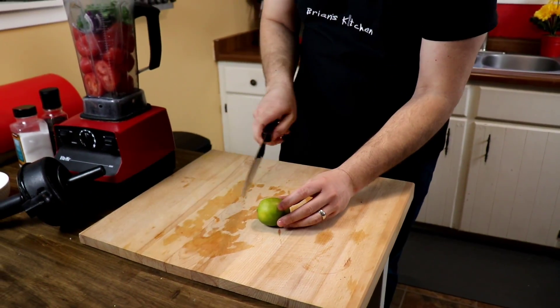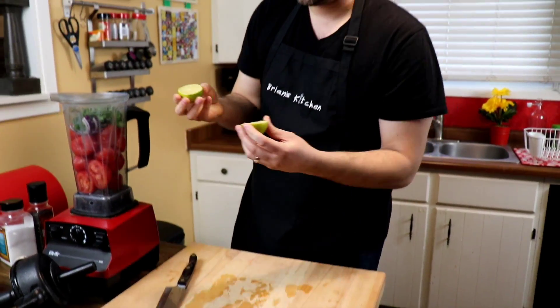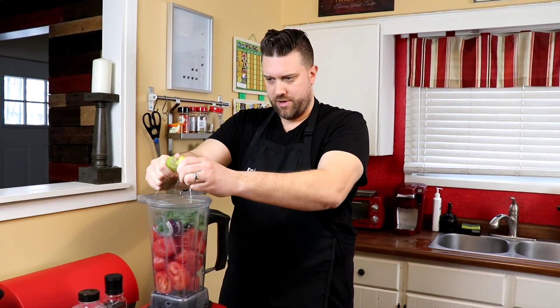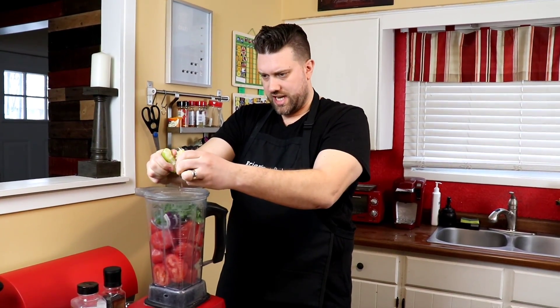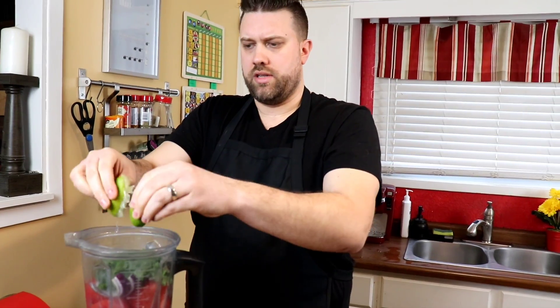Now I'm going to throw in a lime. First I'll roll the lime like this just to loosen it up, then cut it and squeeze the lime juice in. You can put as much or as little as you like.